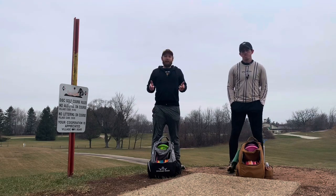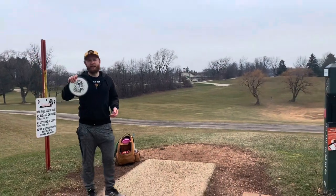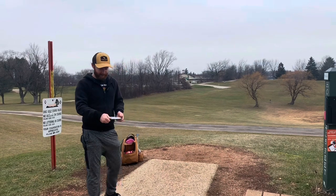What's up guys, welcome back to the channel. Today we're gonna be doing a bag swap. Let's get it. All right, off the tee we're all throwing discs we haven't thrown before — we're throwing each other's — so this is gonna be wild. I'm gonna throw the Grace off the tee, just see how it goes.